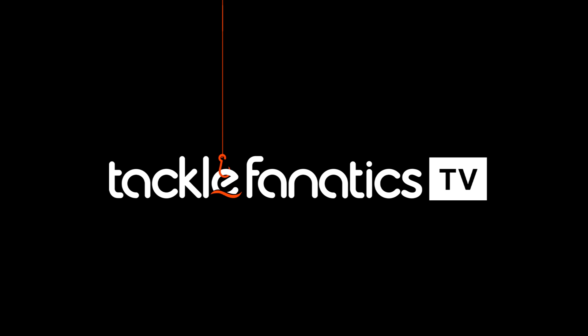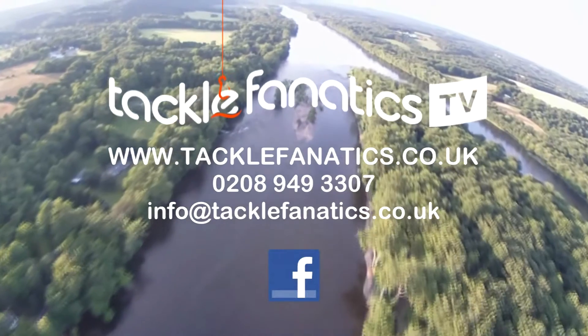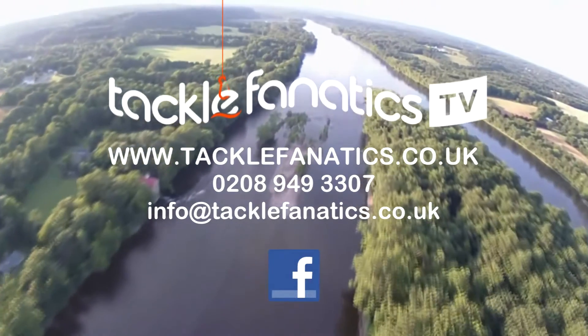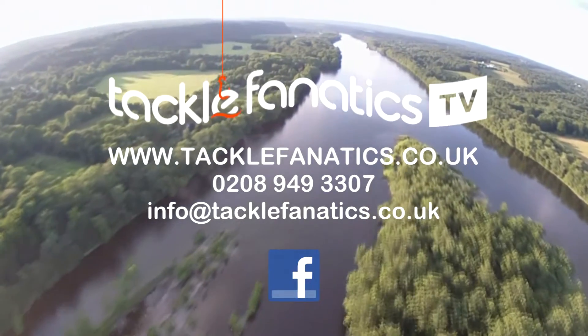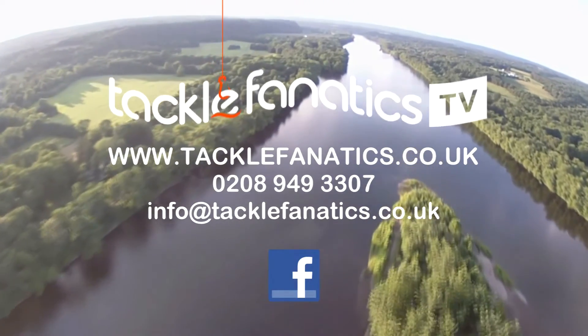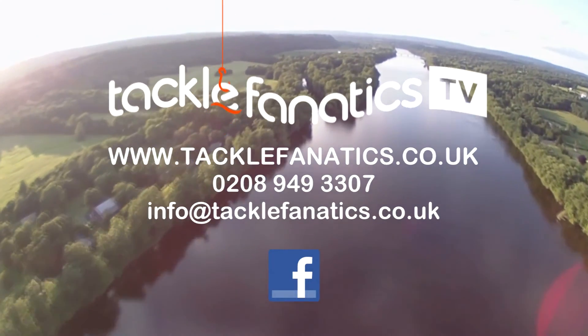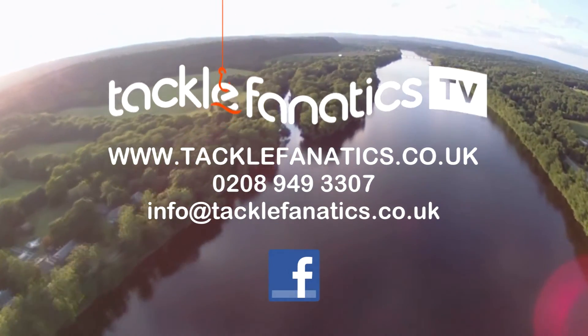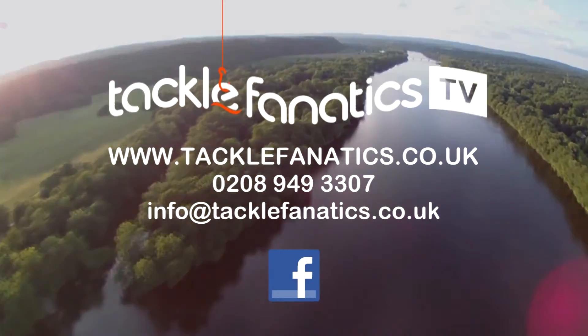You've been tuned in to Tackle Fanatics TV — many thanks for watching. Tackle Fanatics offer a vast range of carp care equipment including landing nets, unhooking mats, and weigh slings. They're also a full Fox stockist and offer a complete range at the best prices in the UK. To view our extensive range of Fox equipment and our complete carp care range, log on to www.tacklefanatics.co.uk. Tight lines from everybody at TFTV.